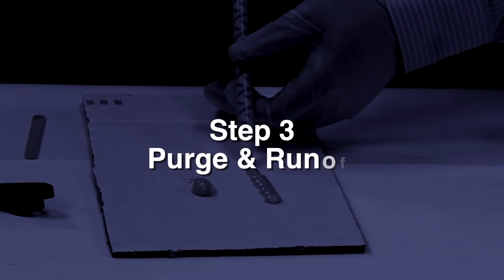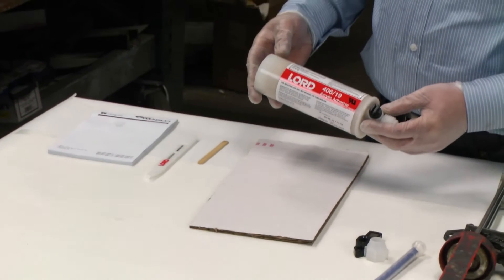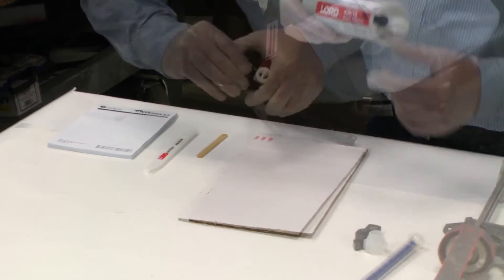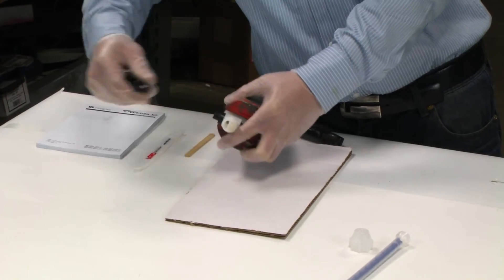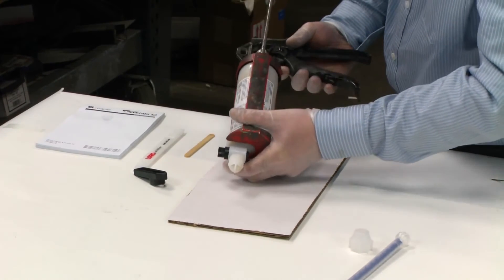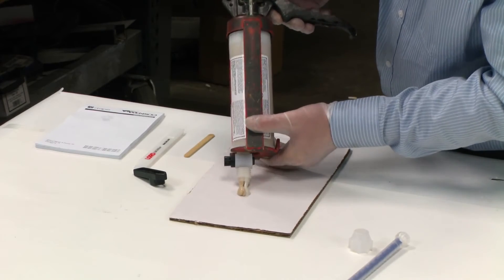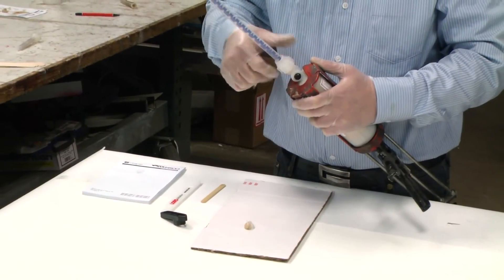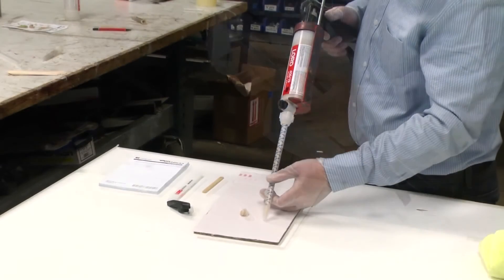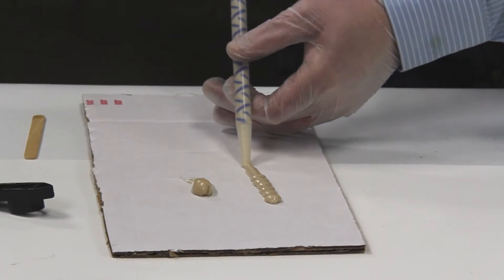Step 3: Purge and runoff. Prior to application, properly prepare the 406-19 adhesive. Begin by purging a small amount from the cartridge to level the plungers. This verifies that both portions of the adhesive are dispensing equally. Next, attach a mixing tip and dispense a 2-inch length of adhesive. This ensures a proper mix of the adhesive.